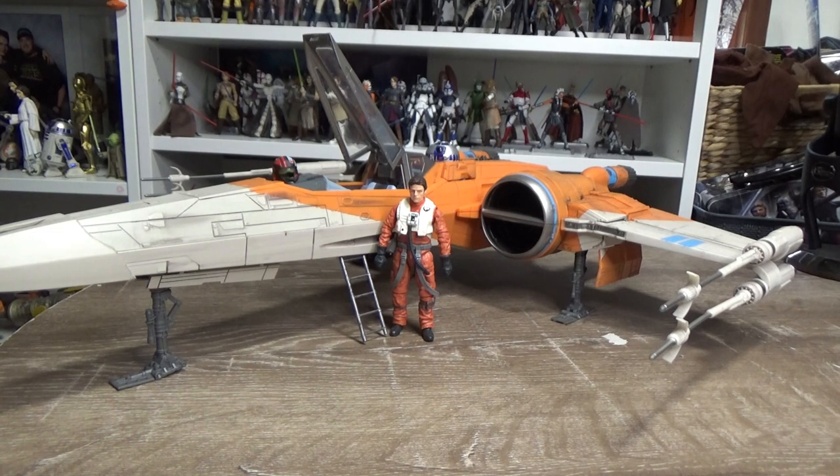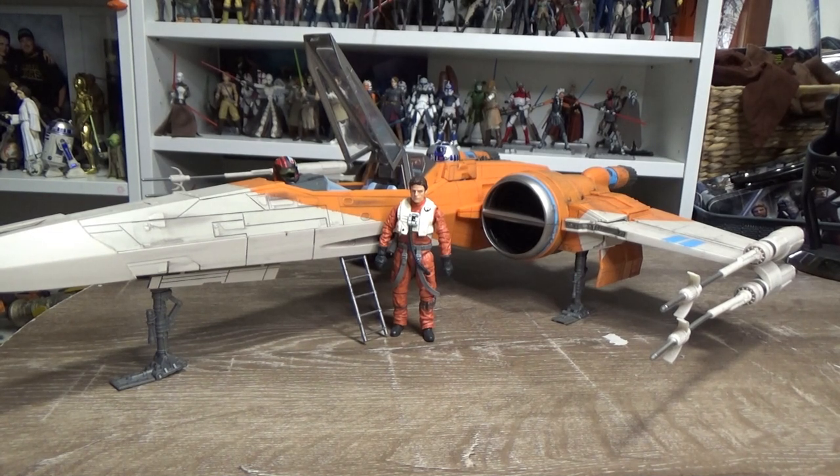Hey Star Wars fans, welcome back to another Star Wars Vehicle Review - Vintage Collection Poe Dameron's X-Wing from The Rise of Skywalker. I did review this a couple of years ago on my other channel when I had the Star Wars Go Figure podcast going, but since that one is lost to time, I've decided to re-film it. I did Big Star Glider's Red 3 X-Wing last week, and this is the other X-Wing I have in my collection.